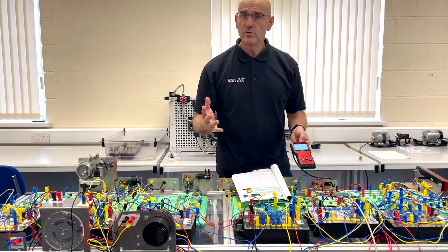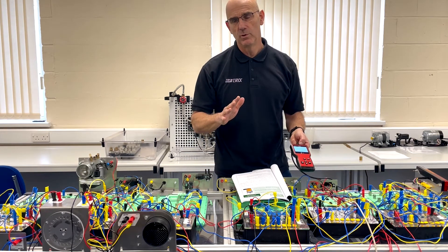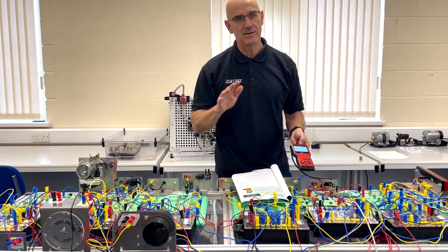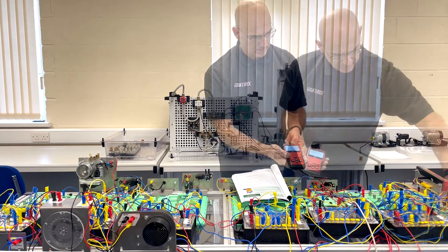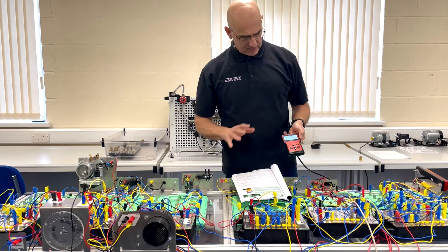Fault codes are great at giving people a clue as to what's going on, but they don't inform automotive technicians of the exact nature of the fault. That's one kind of fault — going back to this worksheet, let's look at another kind of fault.